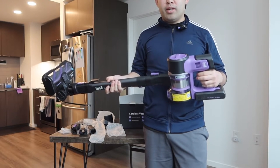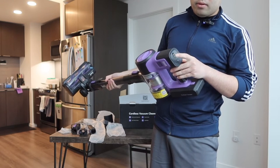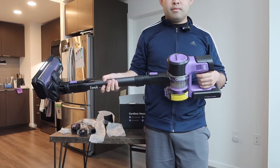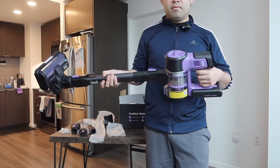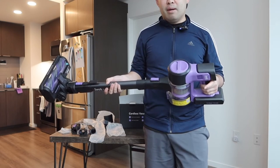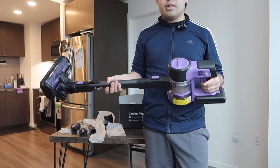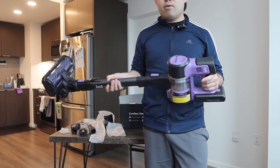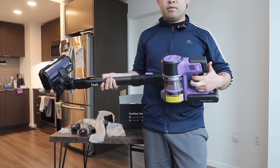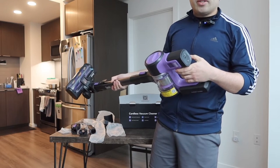When I press this button I have to hold it to keep it running — that's the manual mode. If you push the lock button down and try again, that's the continuous mode option. It's really cool that they give you those two different options, because not a lot of vacuums do that — usually it's just one push on/off button.